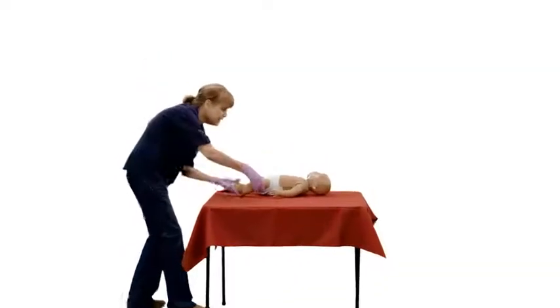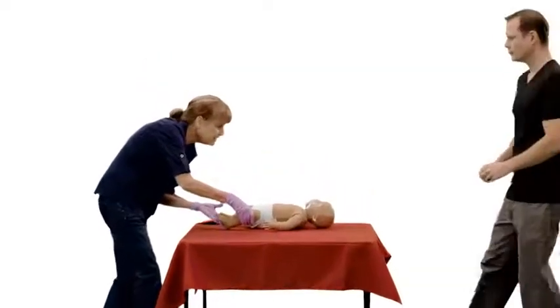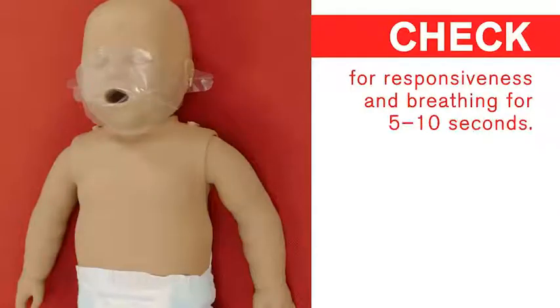If an infant is unresponsive and not breathing or only gasping, assume cardiac arrest and begin CPR. Ensure the infant is on her back on a firm, flat surface such as the ground.